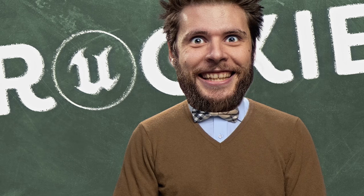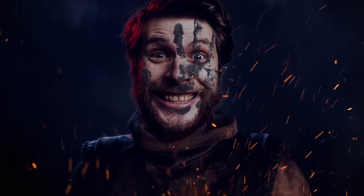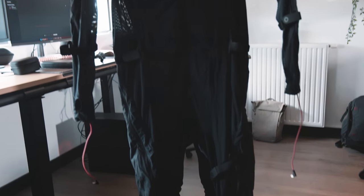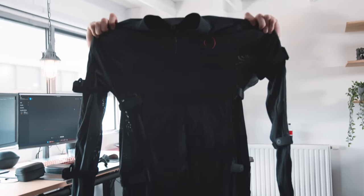So as an Unreal Engine rookie myself, I want to try it out — make my own Hellblade video and see how far I can push it to create a high-end animation just like this. I'm going to use the Rokoko smart suit for the mocap. Big thanks to them for sponsoring this video.